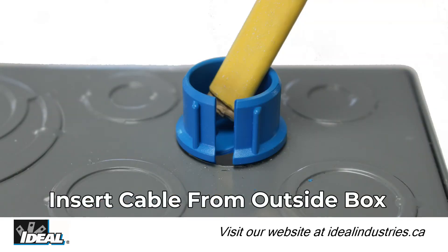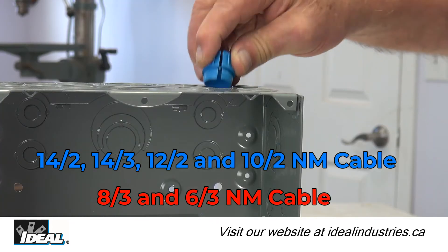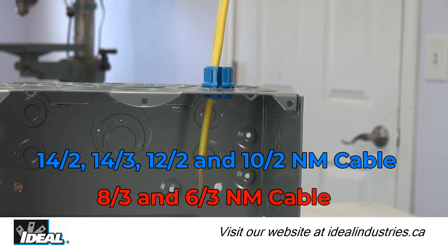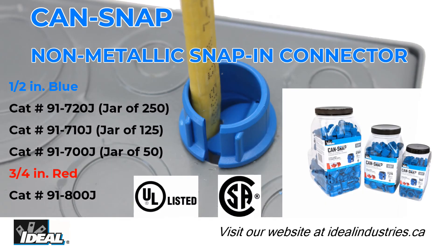Simply insert the NM cable from outside the box and the fittings provide a strain relief that securely holds the cable. They can be used with 14-2, 14-3, 12-2, and 10-2 NM type cables.